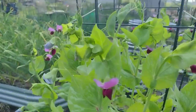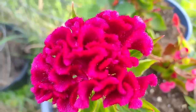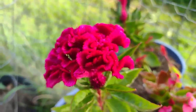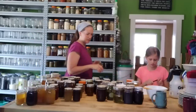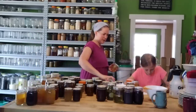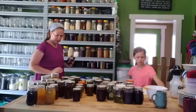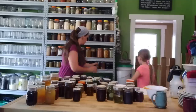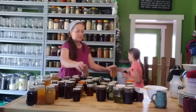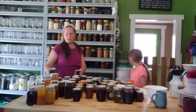Hey friends, it's Jessica from Three Rivers Homestead. Happy June — this is the month we're doing the Three Rivers Challenge Summer Edition. If you've been here a while, you know every January and February I do a pantry challenge documented on my social media. It was requested I do a summer edition to see how meals are different during the growing season versus winter.